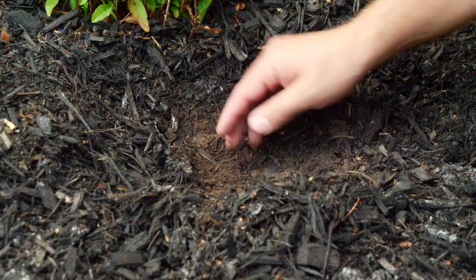You can feel the soil in your garden as well. If the soil is cool to the touch, that means there's still moisture present and you don't have to water. If you touch the soil and it's warm, it means that water is required.